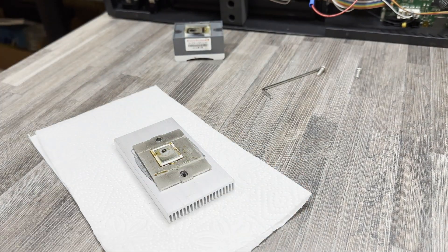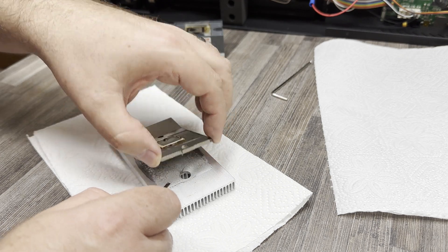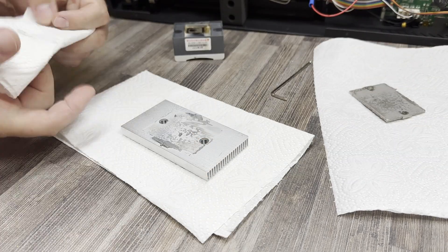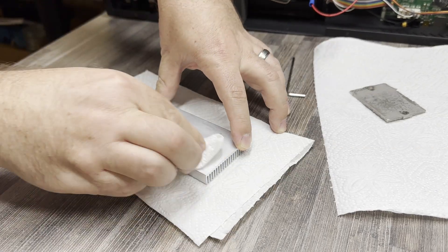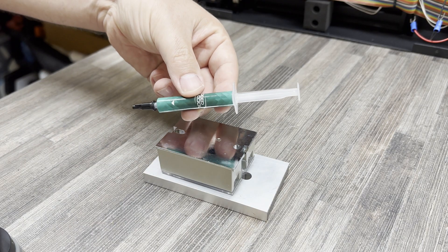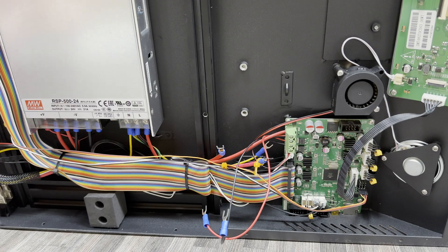Well, we can mourn his death later — for now we have to clean this sucker up. That is some nasty thermal paste; a little bit of IPA and we're good to go. Along with the new SSR I also picked up some random thermal paste from my local computer store. How much is enough? I guess we'll never know.